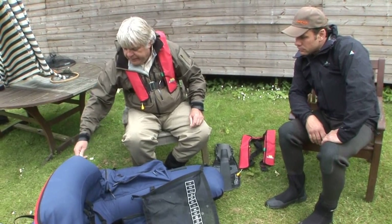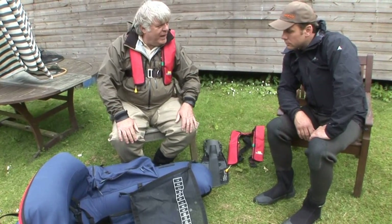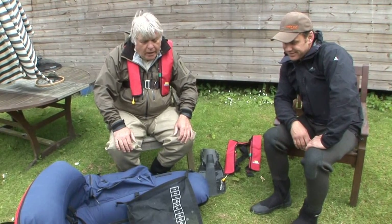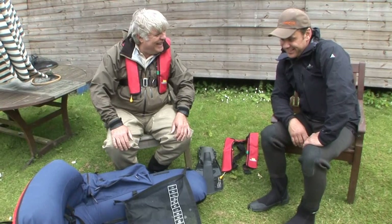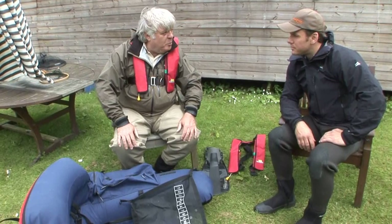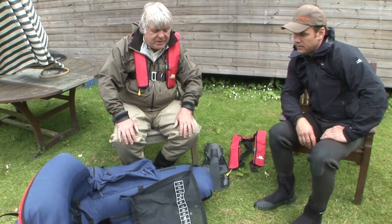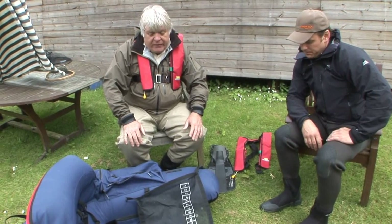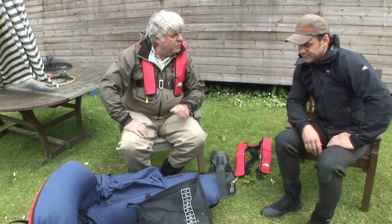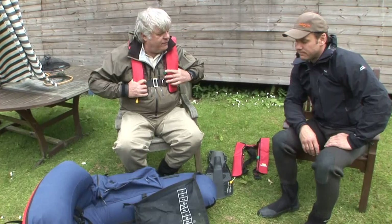You've got three bladders in this particular one. You'd be extremely unlucky if you got a puncture in all three. If you get a puncture in one, you're going to tilt a little bit, but you're still going to be able to manoeuvre it and get to the bank. If you have a puncture in two of them, you are going to get wet, but the third one will keep you afloat. We are going to be using life vests anyway.